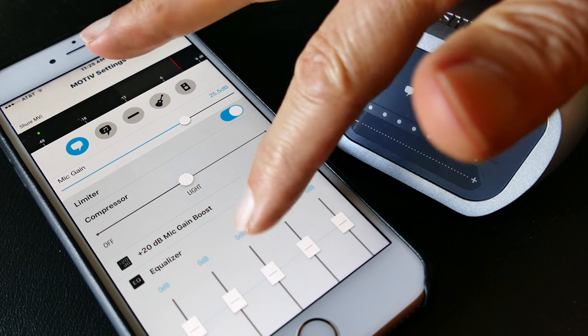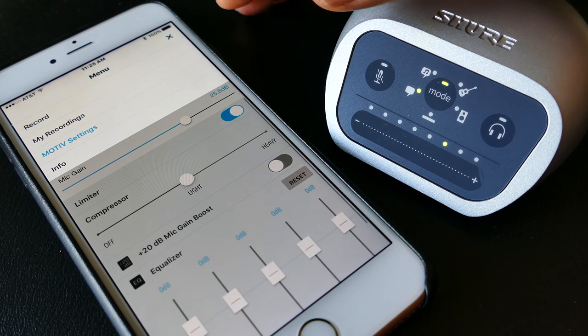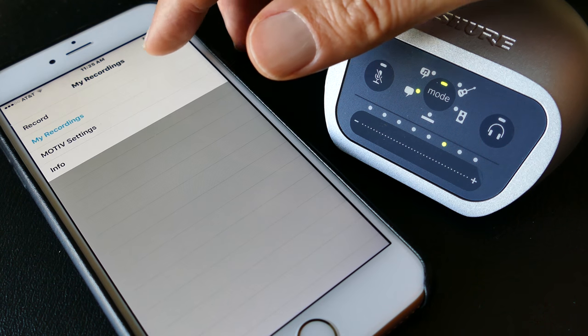There's my SM57 mic that I did the initial test with. There's a lot of flexibility on this interface — you can do really whatever you want as far as tuning your audio. Have a listen and let me know what you think.